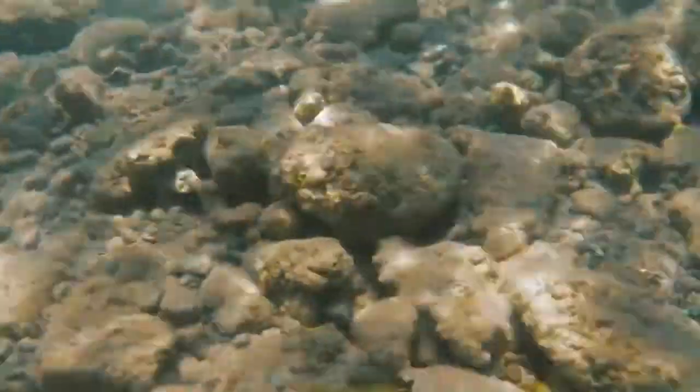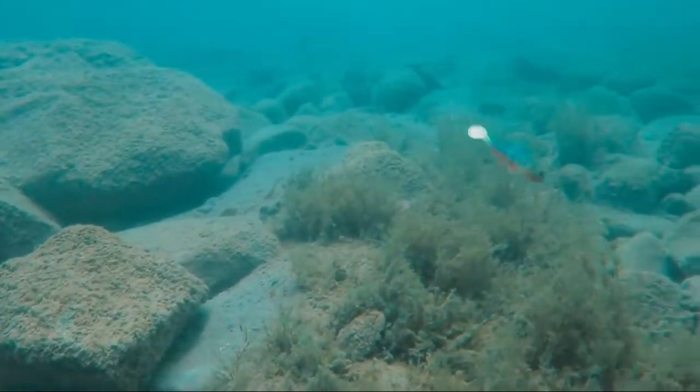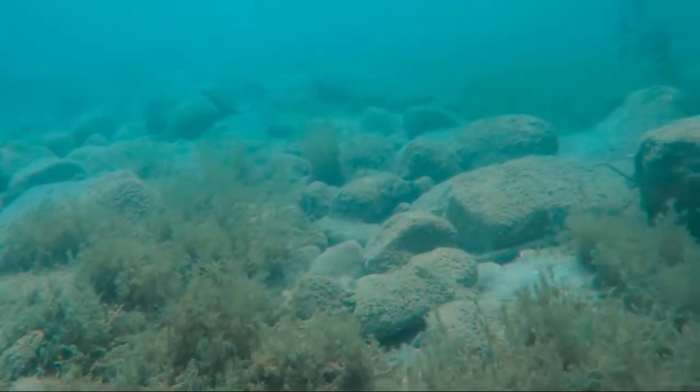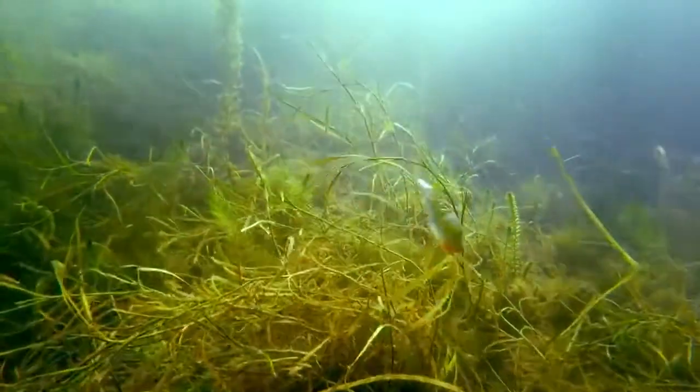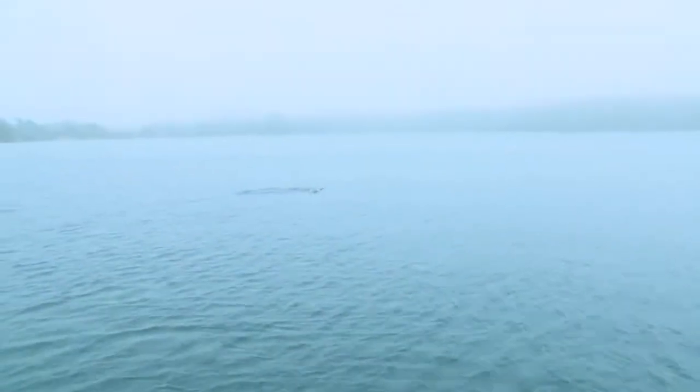You've got a deep weed line — this comes through those grass so much better than a football jig. I can just bring it right through there, get a little grass on it, pop it free, pop it out. It'll help trigger a bite and it'll clean the grass — a fun bite.